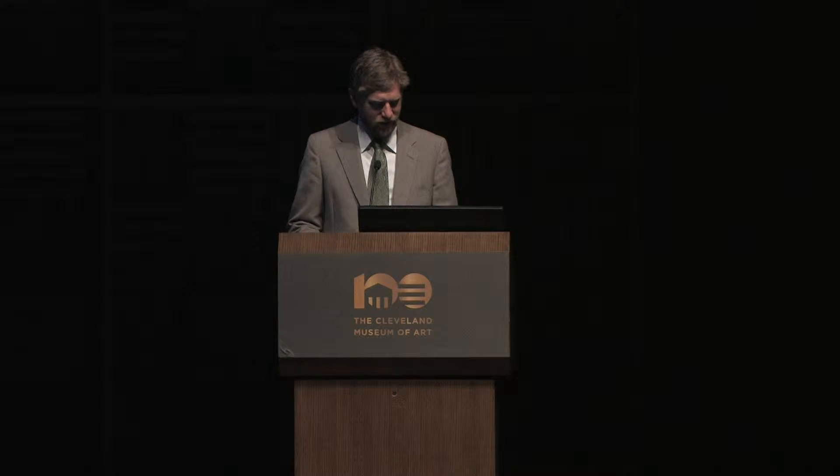Welcome back. Our next presenter is Keith Conway. He's an exhibit specialist and mountain maker at the National Museum of African Art, part of the Smithsonian in Washington, D.C. He will be speaking about unique mounting techniques for gold jewelry. Come on up here, Keith.